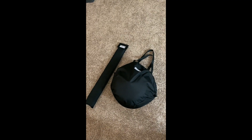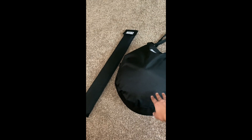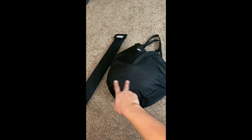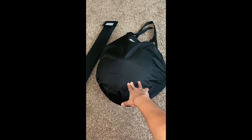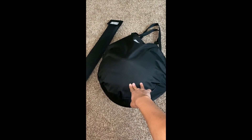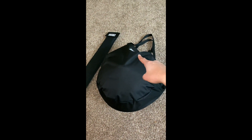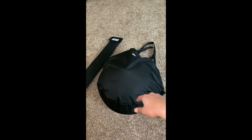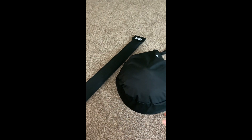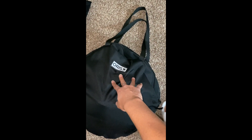Alright guys, as you can see I fit everything into these two bags — one with the single burner and grill pan, and the other with the legs. It's easy to carry whenever you go camping, overlanding, and all that kind of stuff. This is from Boris.